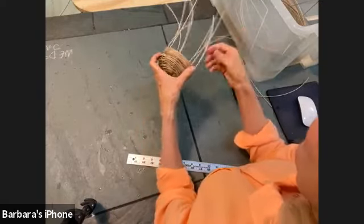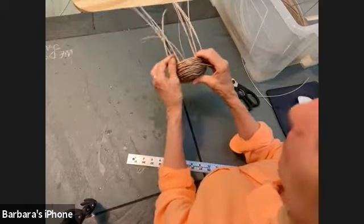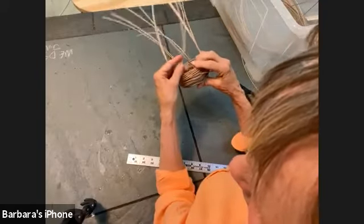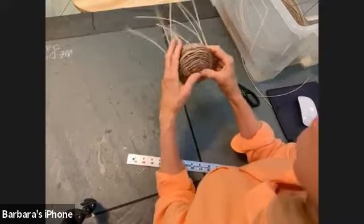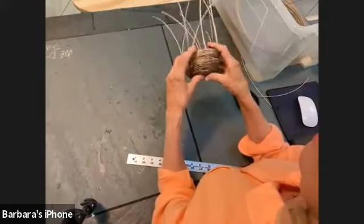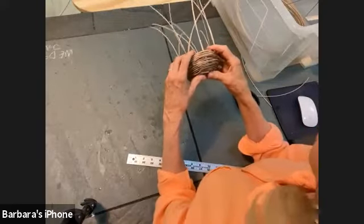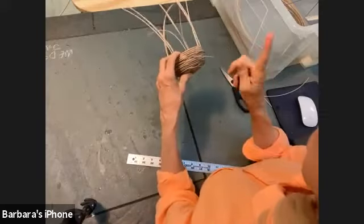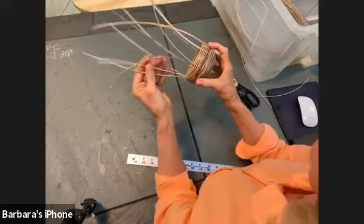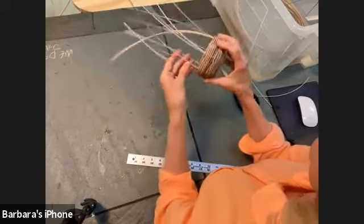I think doing it outside would be better because you can just scatter all the weavers on the grass. On tile it doesn't matter if it gets wet. If you need to tuck ends in, use a crochet hook — my daughter calls them pokey tools — you can poke in there with lots of different pokey tools from knitting and crocheting.